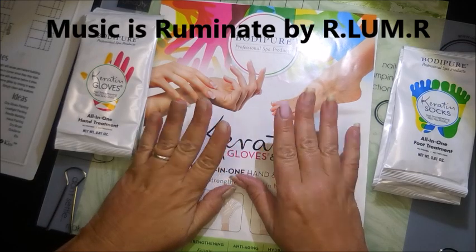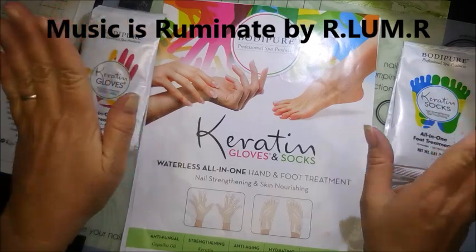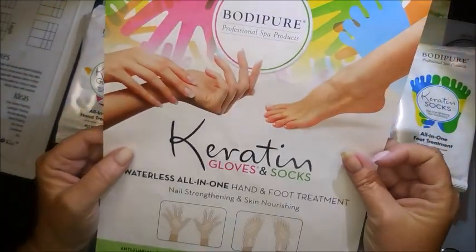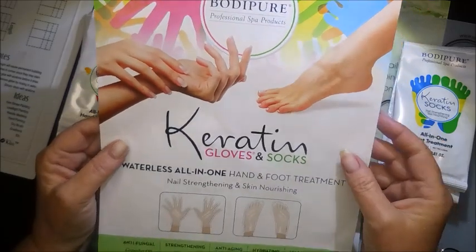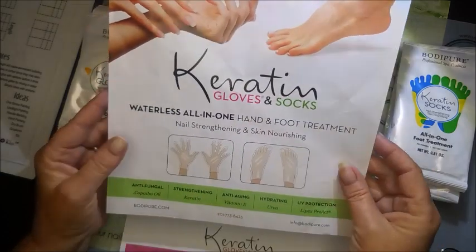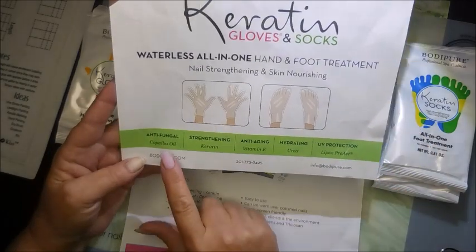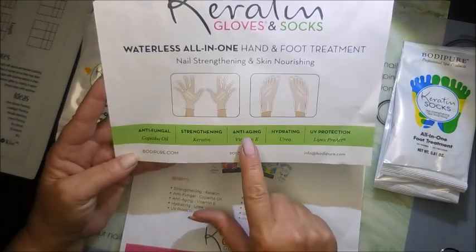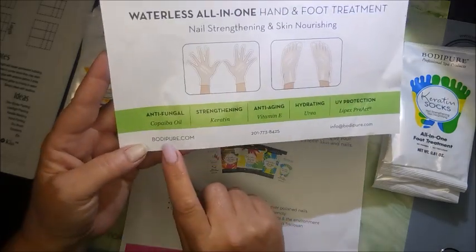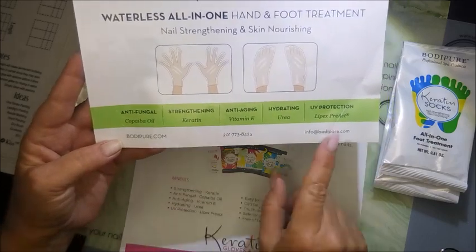Hello and welcome to my channel. Today I've got something a little different — it's still totally nail related. I got sent some of these Body Pure professional spa products: the keratin gloves and socks. They're waterless, all-in-one hand and feet treatment — nail strengthening and skin nourishing. They've got antifungal, strengthening, anti-aging, hydrating, and UV protection properties.